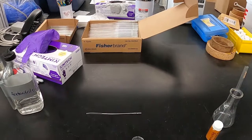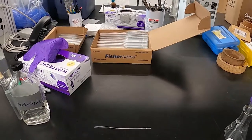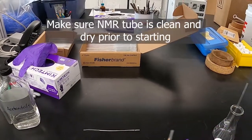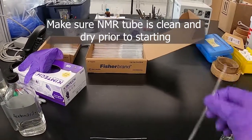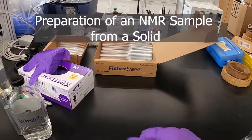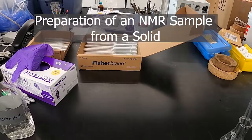I'm going to do a quick demonstration on how to put together an NMR sample using a solid that you're trying to analyze as well as a liquid. So we've got here an NMR tube. You can use this ferrocene as a sample just for kicks.